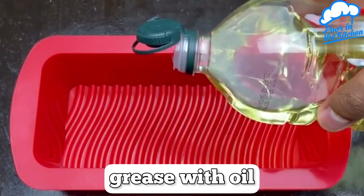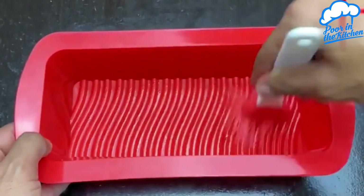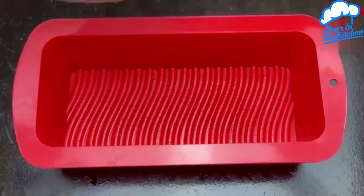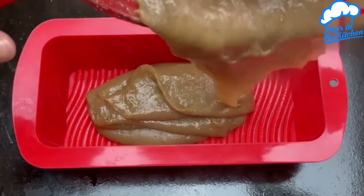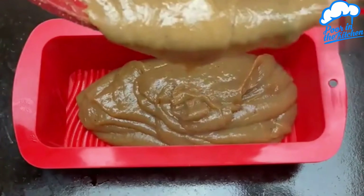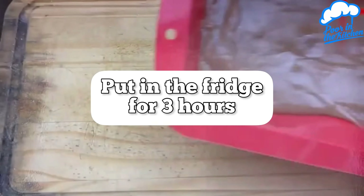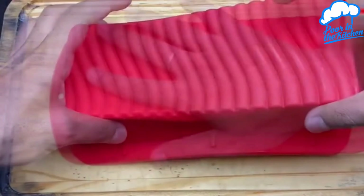I'm going to grease a mold with some oil. Right after, just dump all our sweet. Let's spread it a little bit with the spatula to stay even and let's go to refrigerate for 3 hours. Now let's turn it around and unmold.